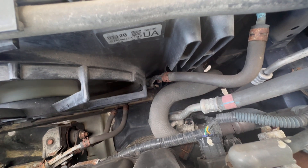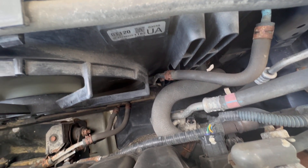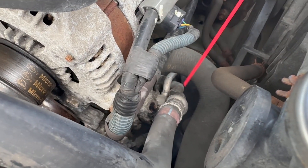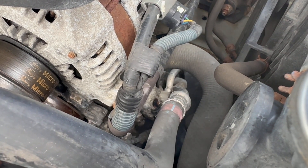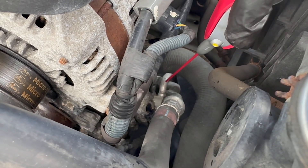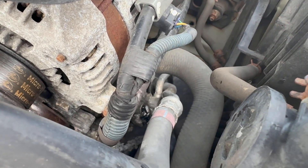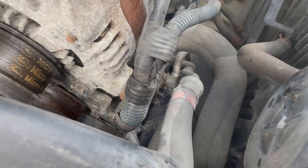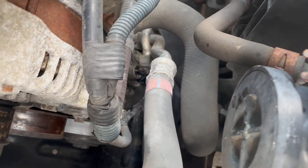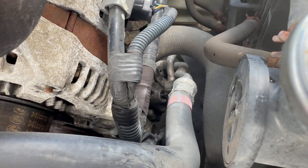Once you turn off the car, the AC will stop. So let's go ahead and replace this sensor. I'm going to spray some WD-40 to help remove it. The room is very tight so I'm going to find my way to make it work. You need to unplug the connector first.